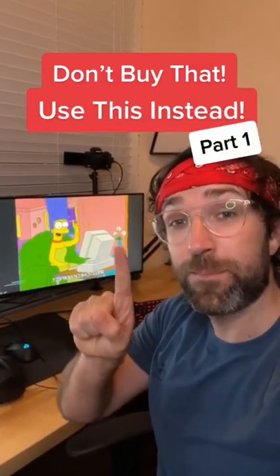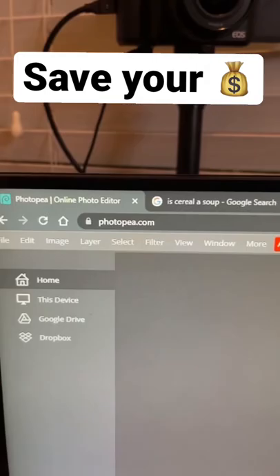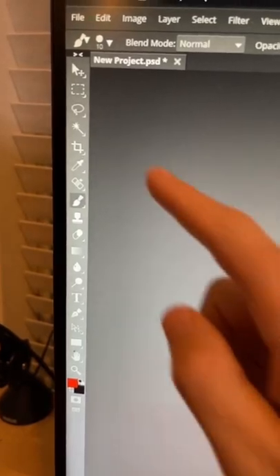Don't waste hundreds of dollars per year on Photoshop if all you're going to use it for is basic editing. Instead, go to this website — from here you can import any of these files or just create regular pictures, and it offers a lot of the same tools that Photoshop gives you.